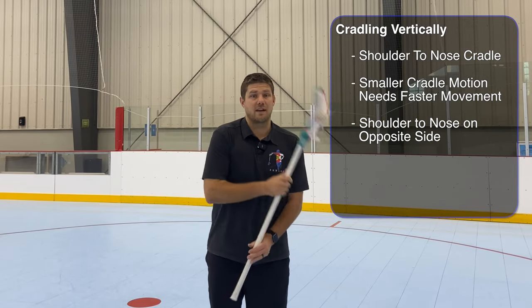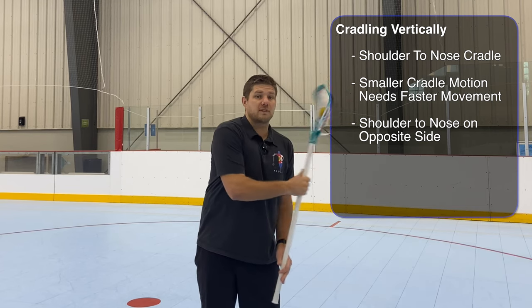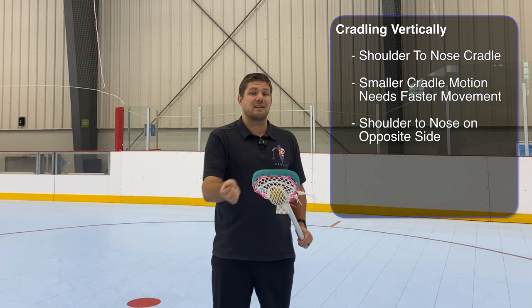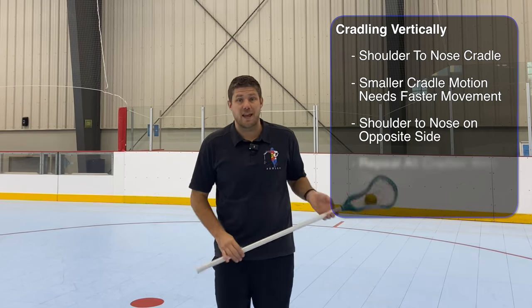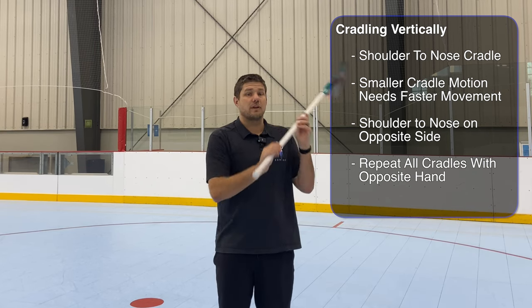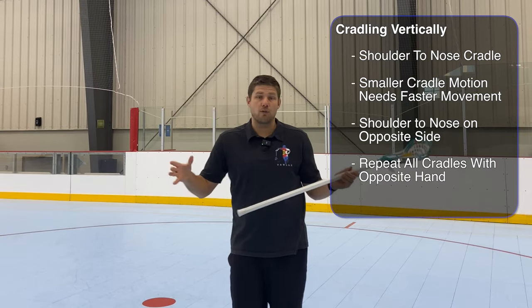Another thing we can do is an offside cradle — shoulder to nose on the opposite side. This is huge when we're dodging. If we want to face dodge, we want to be able to protect on this opposite side. We're still using that same arm, wrist, and finger curl-and-extend from our horizontal cradle, doing that exact same thing with our offhand — horizontal cradle, passer's cradle, big cradle shoulder to shoulder, shoulder to nose, offside — with both hands.